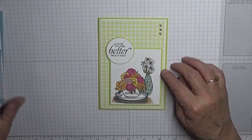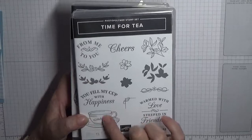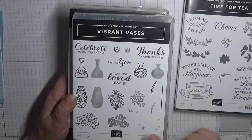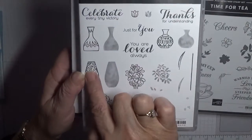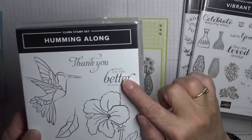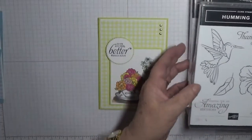To make this card I used the stamp sets: Time for Tea, that was the cup; Vibrant Vases, and we used the flowers here and this vase; and Humming Along, and we used the sentiment 'Hope You Feel Better Soon, Really Soon.'